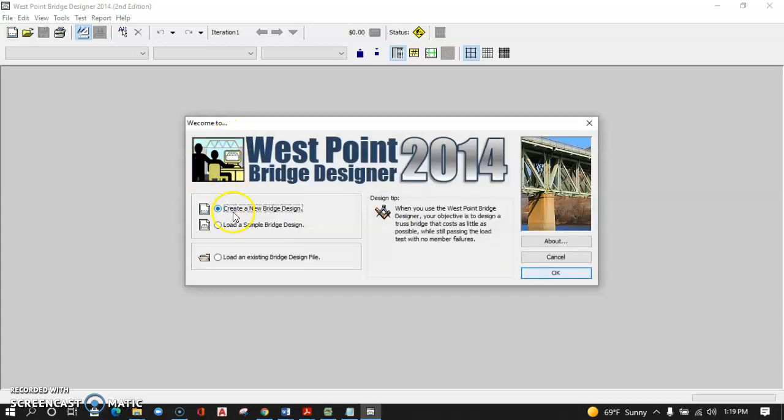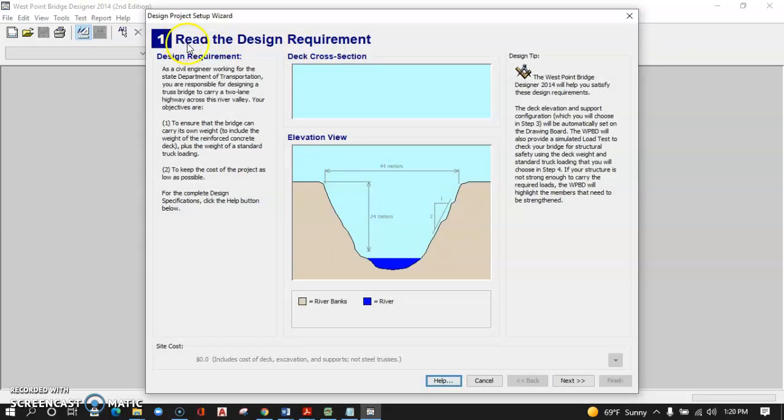We're going to close that out and create a new bridge design — not load a sample bridge design. The template we're going to use is in the new bridge design, so go ahead and click OK there. This walks you through a series of steps in setting up a project. Notice we've started at zero because there's no site prep involved, and the default span over this canyon is 44 meters. Your bridge is going to be 24 meters above the water level. Just click Next.